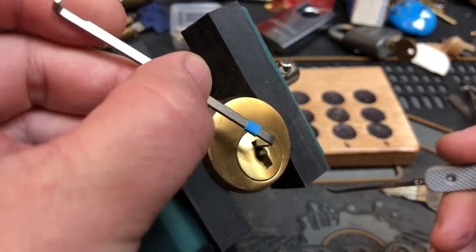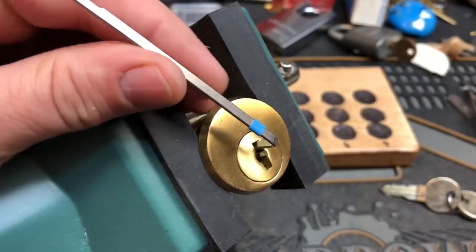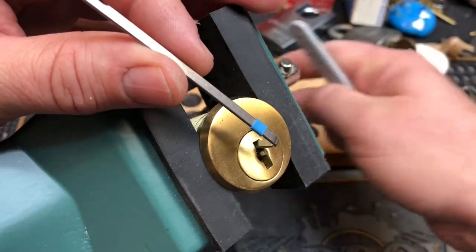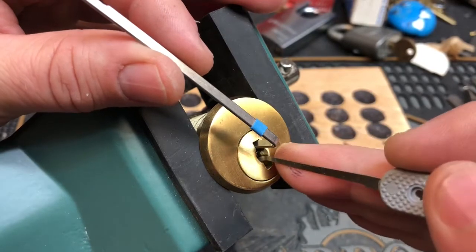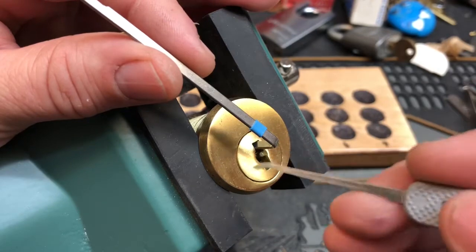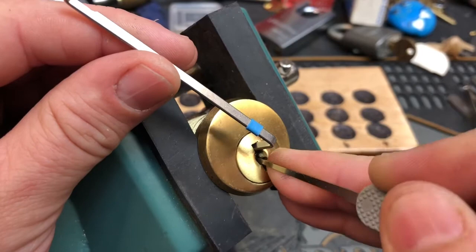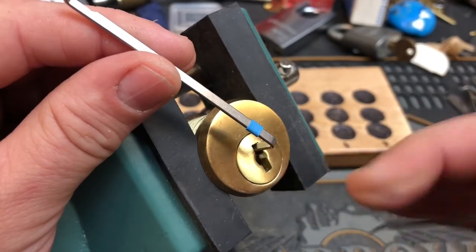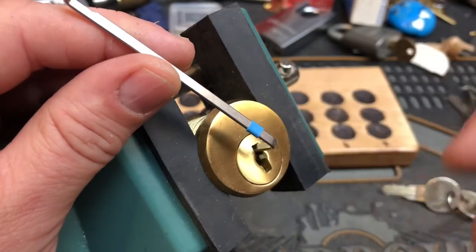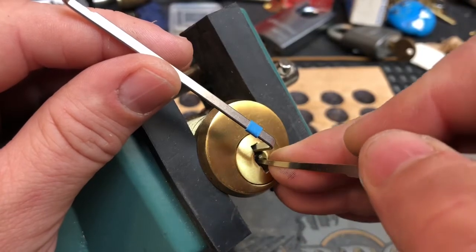I'm going to try to get in here and I want to try to show the insides. There's no way that I can comfortably completely disassemble it, but I will take it apart as much as I'm comfortable, just to show you kind of how it works. The first thing you do here is to try to set the side wafers. I'm just using a bottom-of-keyway tensioner — it's from Southern Specialties — and a Peterson hook in 25,000s.